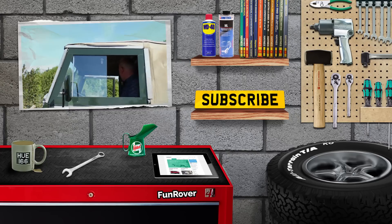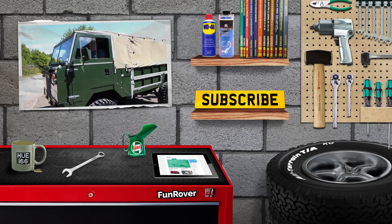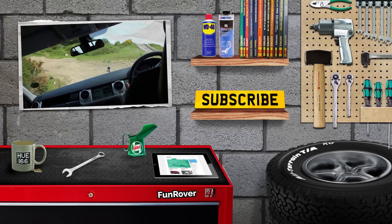We hope you've enjoyed this episode of Funrover TV. You can see our last episode here and also check us out on funrover.com. We're at Funrover on Twitter and Instagram and we're also on Facebook.